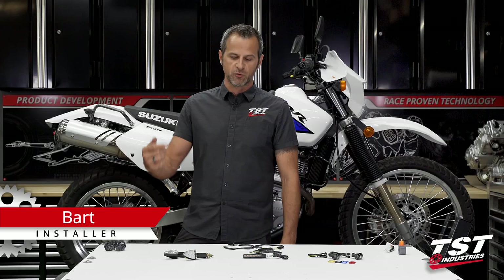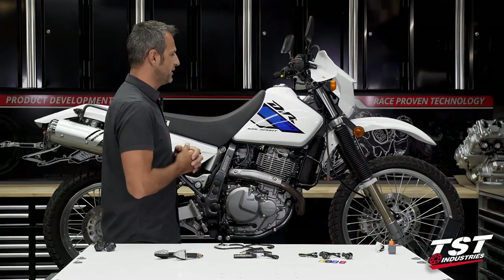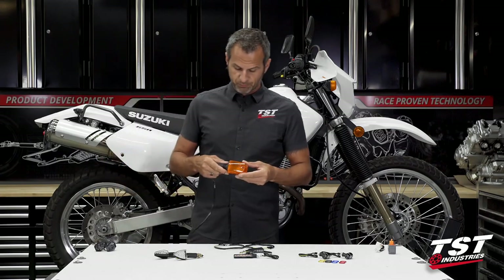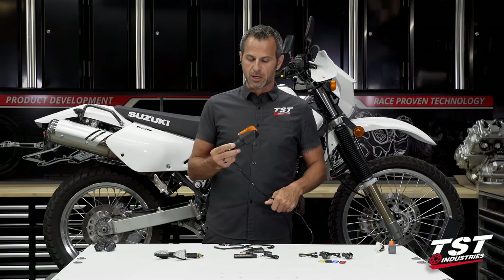Hey everybody, what's going on? If you're watching this video, chances are you are a proud owner of a Suzuki DR650, and also most likely don't like this 1985 design of signals that come stock on this bike.